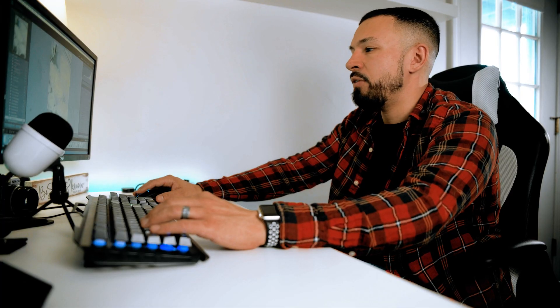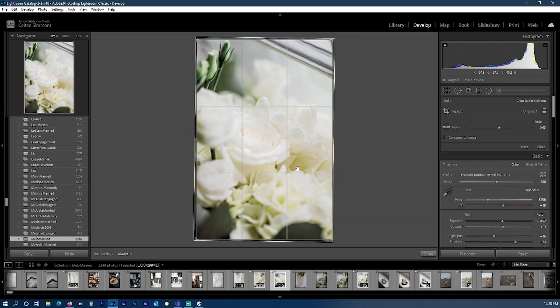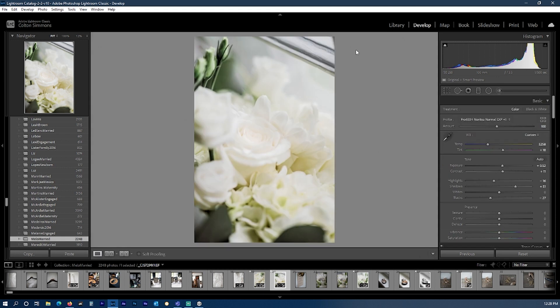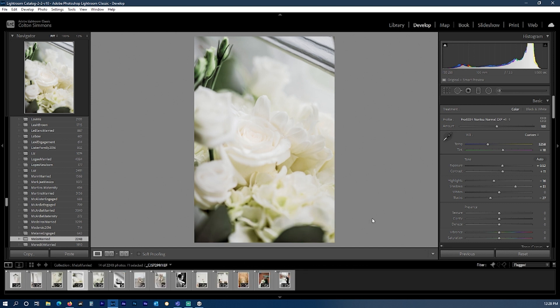Another great tool that has sped up my workflow is having crop mapped to my mouse. I click one of my buttons and it allows me to crop right from the mouse. I also have enter selected, so I can just hit the other button and it finalizes my crop. And the final tool I have mapped is the most important tool in any program — and that's undo. I'm able to just click a button and have undo right at the tip of my fingers.